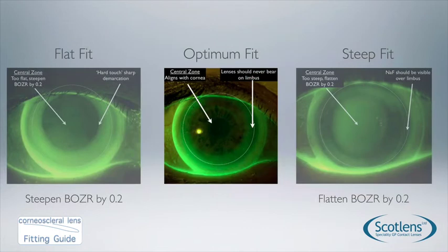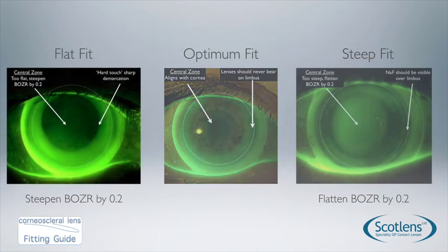For a non-optimal flat fit, you can see the lens has a large edge lift and there is hard touch — a sharp demarcation between the central alignment and the limbal clearance. Patients will generally be more edge-aware with this lens and comfort will not be as good. If you see a lens like this, select a base curve steeper by 0.2mm and reassess.